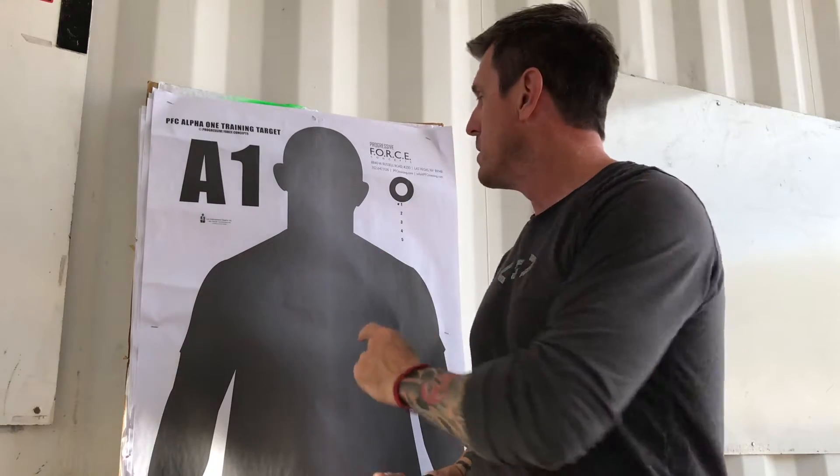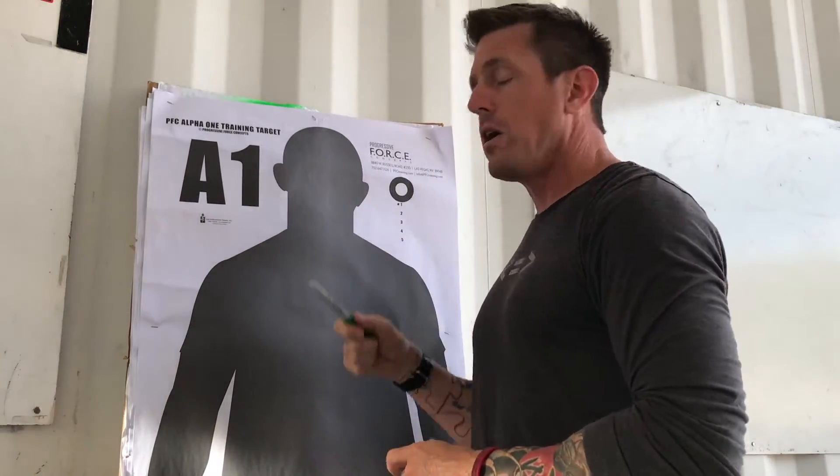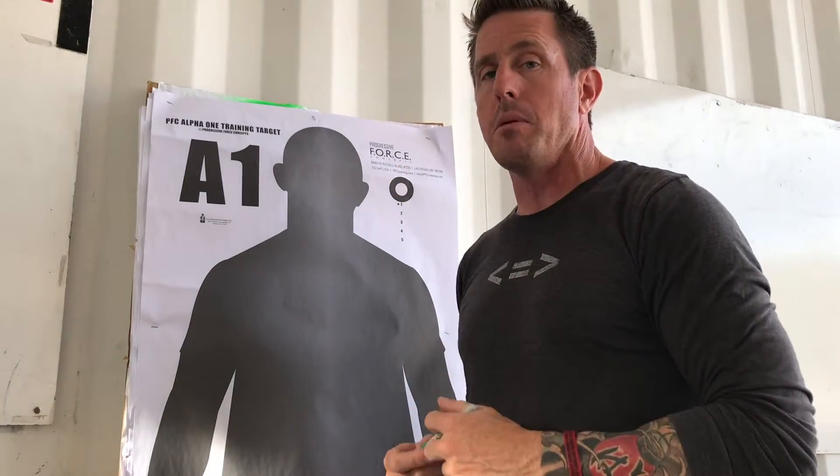Once I've got that marked, I'm going to clear and safe the weapon, chamber blocked, back up to 25 meters, and repeat that process — meaning I'm going to take my visible optic, place my red dot in the middle of the aiming point, and see where my visible aiming laser is pointed. I'm going to get adjustments either from myself or from a teammate to move that laser back onto that initial zero meter aiming point.